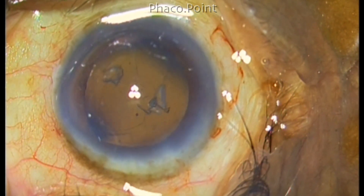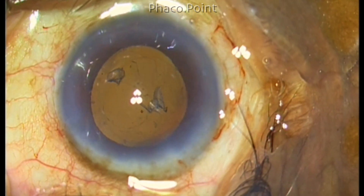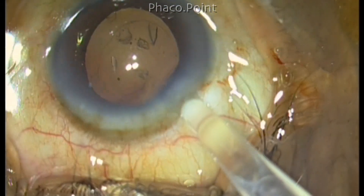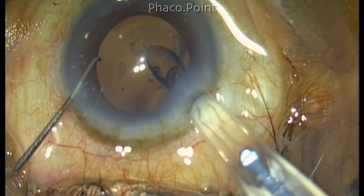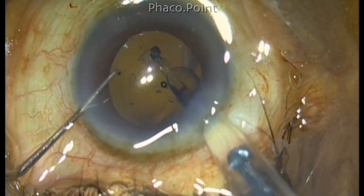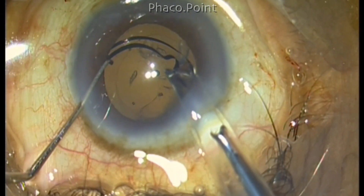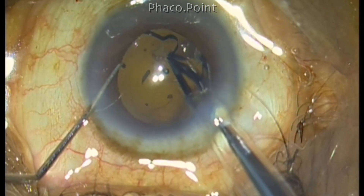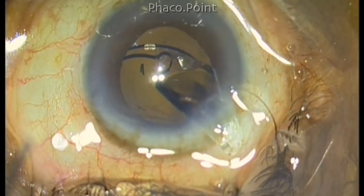Since there was no cortex at all because of a very good cortical cleavage hydrodissection, I decided to put in the single piece hydrophobic acrylic lens inside the capsular bag. This is a Tecnis lens. My OT assistant loaded the lens in a wrong fashion, so as it emerged from the eye the haptic was actually facing up, which required that I turned the nozzle around almost 180 degrees to deliver the lens. In so doing, I delivered part of the lens outside the clear corneal incision.